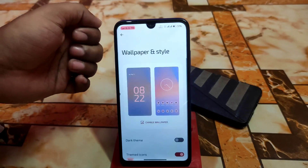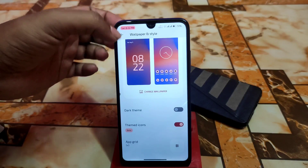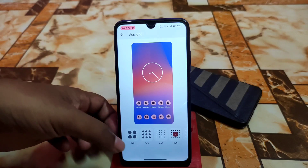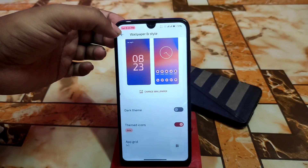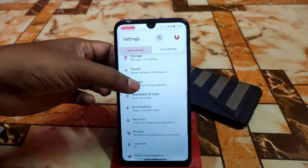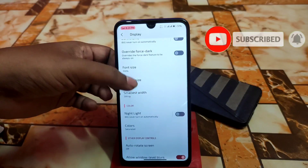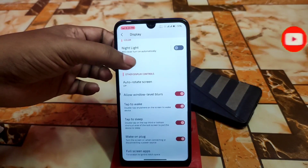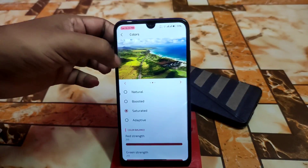Then we have privacy, accessibility, wallpaper and style. As before, we have dark theme, themed icons — so many upgrades are available, we can use any, no problem. Then of course we have the display settings as usual. I don't want to waste your time by showing all the regular customization — we have colors like natural, boosted, saturated, or whatever you need.